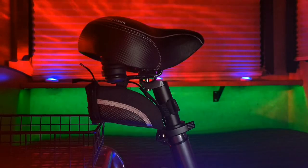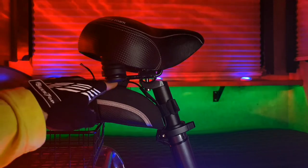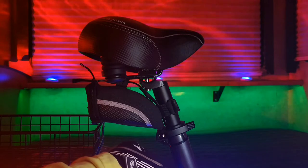Number seven on the list is this self-adhesive, multi-mode, USB-powered LED light strip. With dozens of modes to choose from, you can select solid or fading colors and a wide assortment of chases. The power to the LED light strip runs from this small under-seat storage bag down along the seat post to the strip light connection.